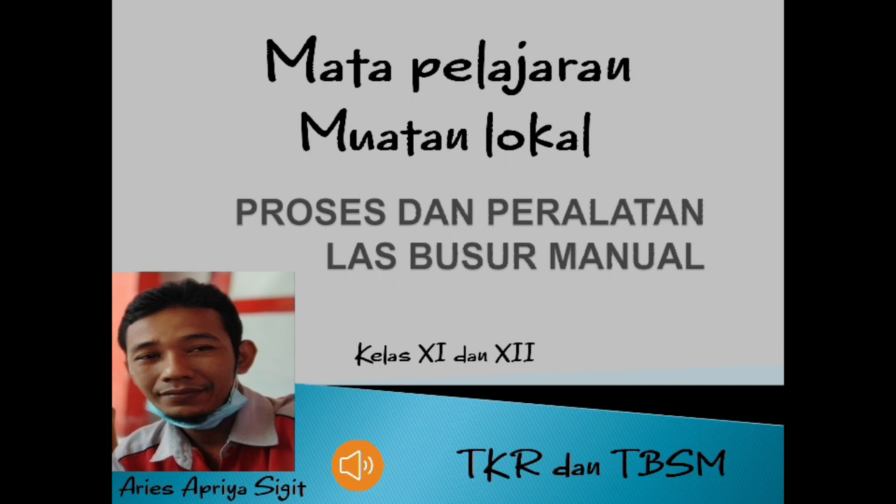Semoga anak-anak selalu jaga kesehatan dan tetap prokes. Untuk pembelajaran hari ini, saya cukupkan sampai sekian dulu. Kita lanjut di minggu depan. Assalamualaikum warahmatullahi wabarakatuh. Sampai jumpa. Terima kasih.